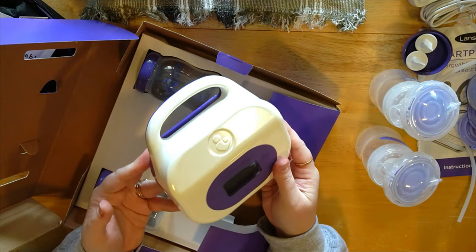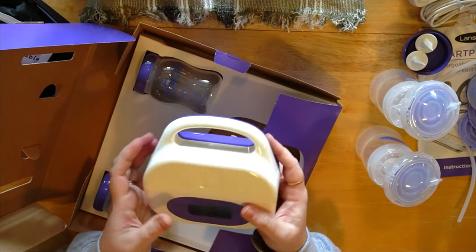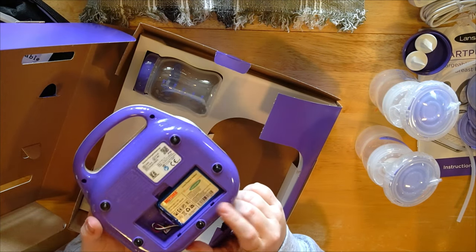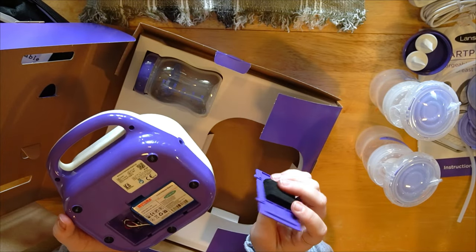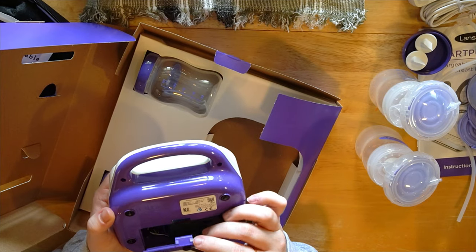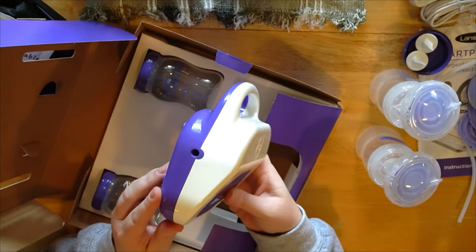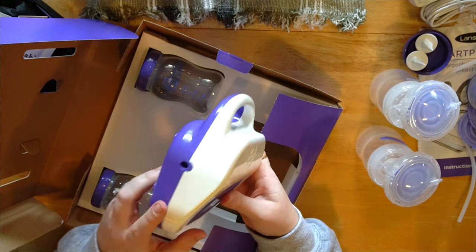The pump does look relatively similar to the previous 2.0 versions. It does feel a little bit bulkier and heavier, but I'm assuming for good reason. It says it's rechargeable right here on the back — very cool. This is typically where the double-A batteries used to go if you wanted battery power, but now they've got a rechargeable lithium battery in there.